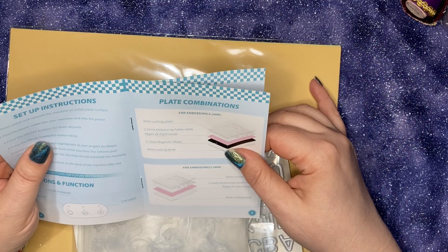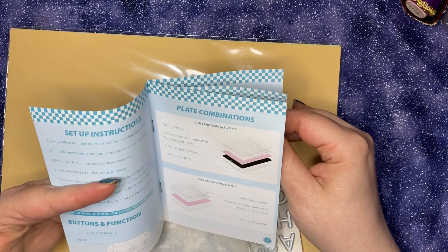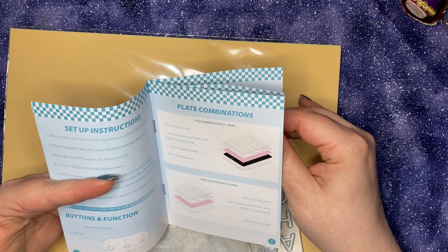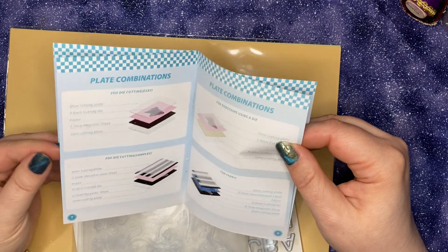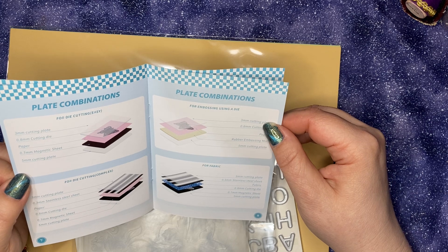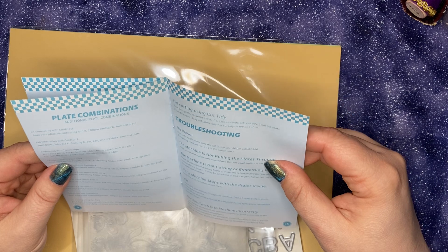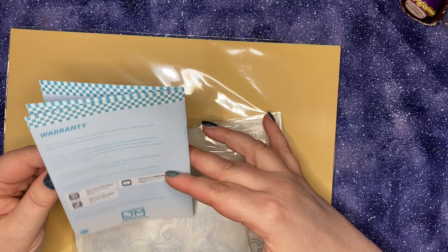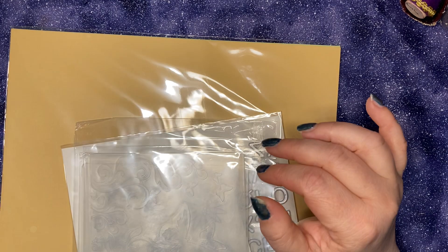Plate combinations: for embossing 2.2 millimeter, for embossing 3.2 millimeter, for die cutting easy, for die cutting complex, for embossing using a die, and for fabric. Additional plate combinations and troubleshooting. And there's a warranty. All right, let's check these out.